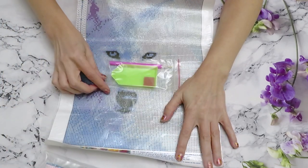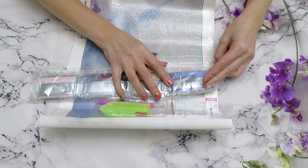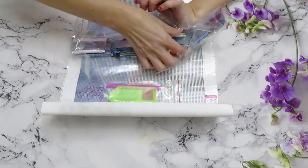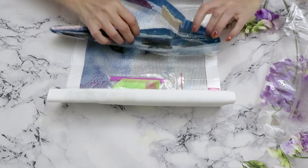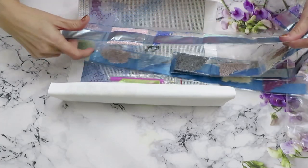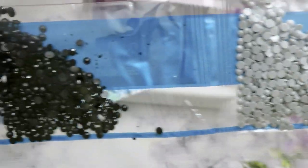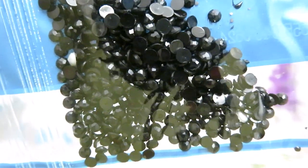We have diamond painting tools included. Let's check all the diamonds since this is going to be a gift for somebody, so I want to make sure everything is perfectly fine. We start counting: 1, 2, 3, 4, 5, 6, 7, 8, 9, 10, 11, 12, 13, 14, 15, 16, 17, 18, 19, 20 — all colors are here. Let's check the color rainbow for this diamond painting. Looks like a lot of residue of black in one bag, but the diamonds themselves look nice and beautiful.